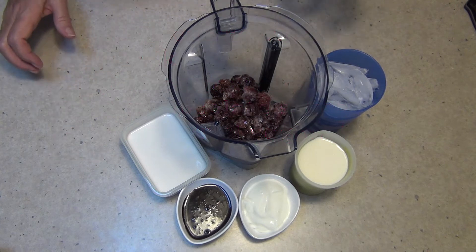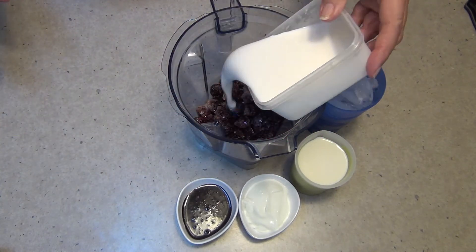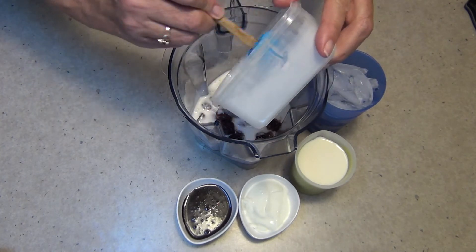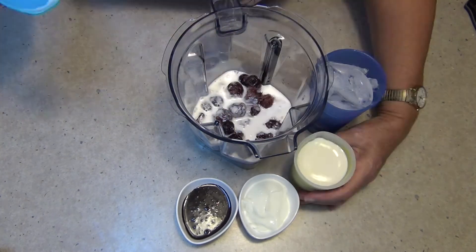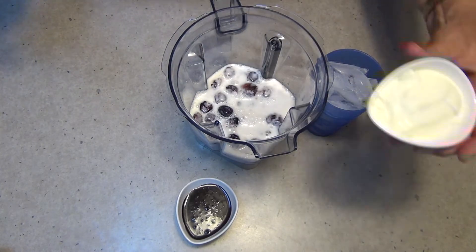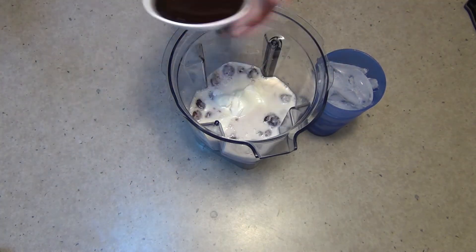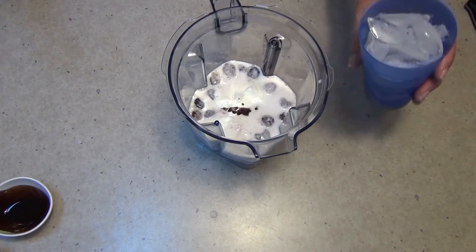We've just thrown our frozen pitted cherries in there, to which we are going to add our coconut cream — full fat coconut cream. Not adding any ice cream to this recipe. We're adding our milk, some yogurt for a little bit of health benefits and flavour, a little bit of tartness there. We're adding some chocolate sauce and we're adding our ice.